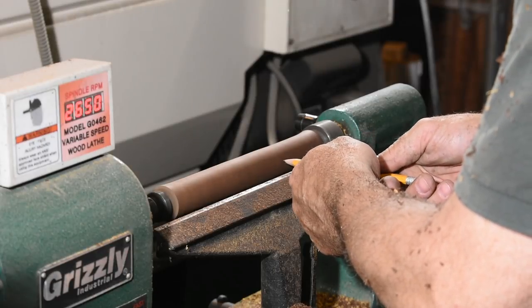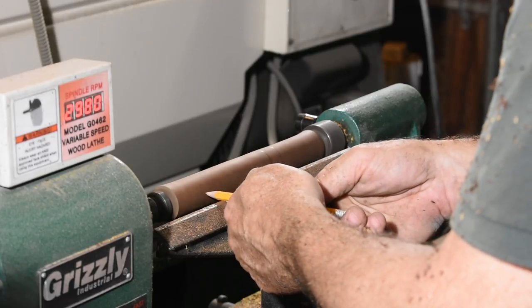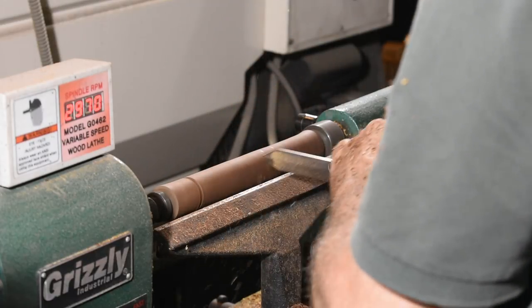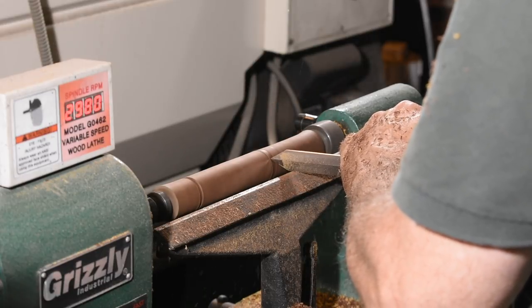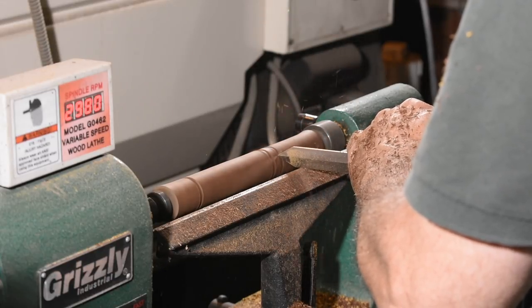After turning the square to a round, I'll begin in earnest by marking the ends of the handles, as well as the spot where the ferrule will be mounted. I'll then use the parting tool to chew my way down to the target depth. Here I'm parting into a hard, grabby wood, so I'm working my way down pretty gingerly.